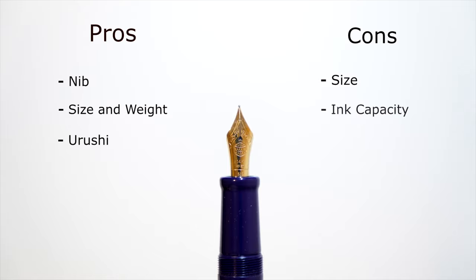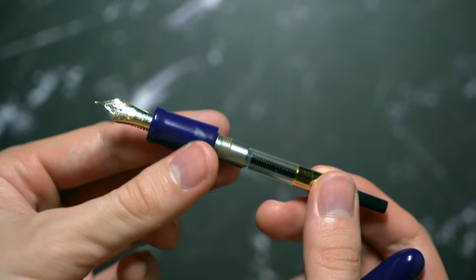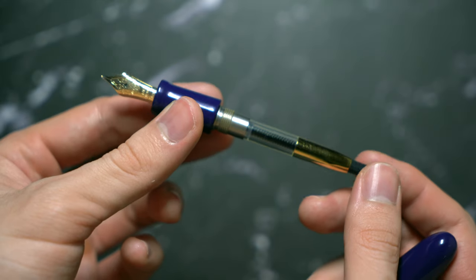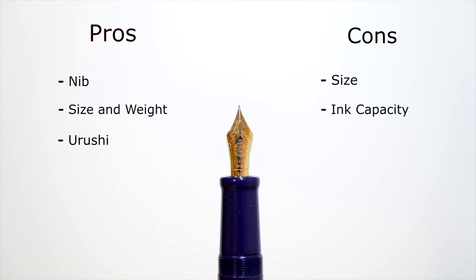Another con is ink capacity. Platinum cartridge converters are very small — similar to Sailor — they don't hold much ink, which is a problem considering how large the pen body is. I wish Platinum made a longer converter that could actually utilize the body space, like the Platinum Con-70 which holds 0.9ml. There's so much space left in the body that could accommodate more ink.